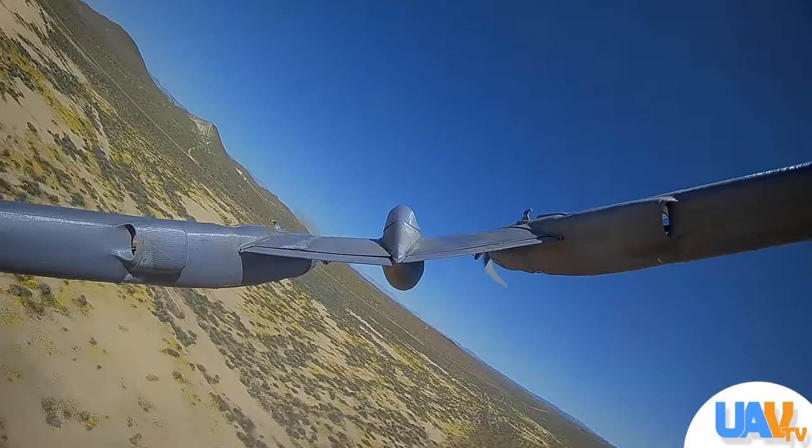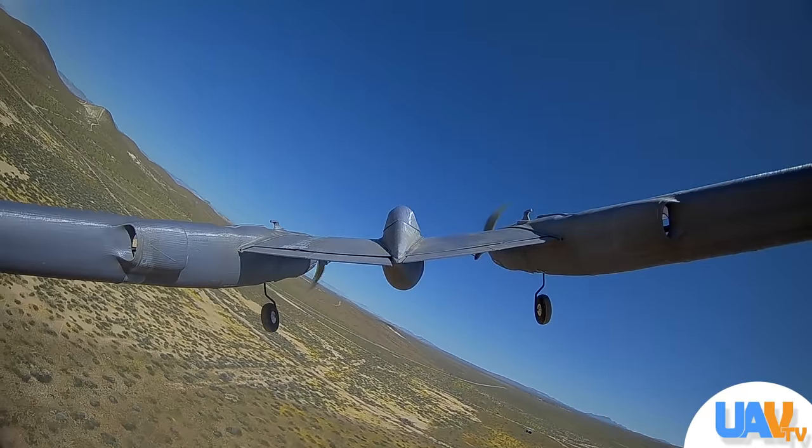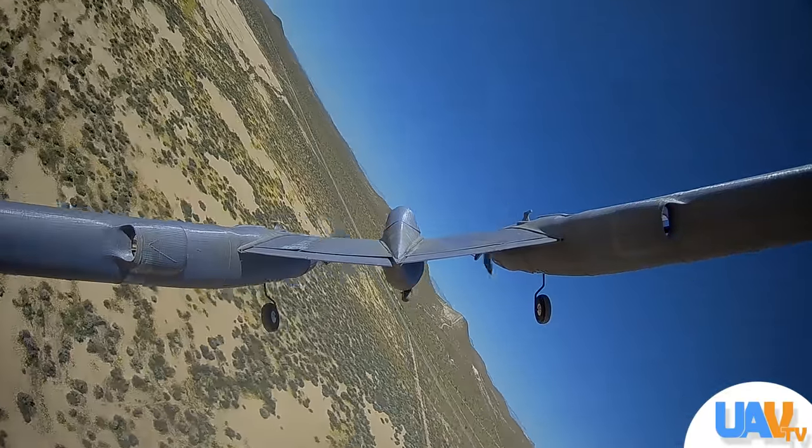It wasn't enough to get our nose wheel to come down every time. We'd get the mains to come down sometimes, one would come down, sometimes both would come down — we just had intermittent problems. But what we found is if we take those landing gear and split them up, put the mains on one channel and the steering landing gear on the other channel.